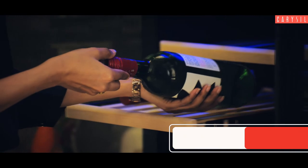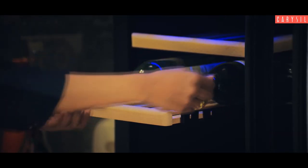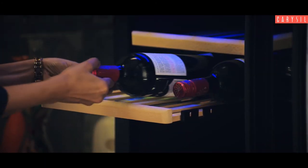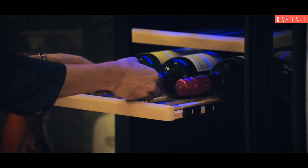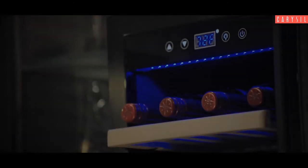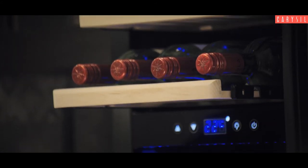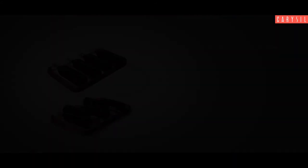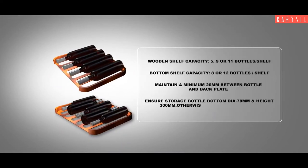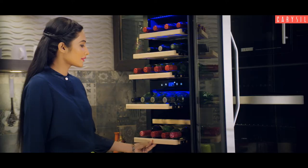Operation. Load the bottles on the shelf, as per the details given on screen.